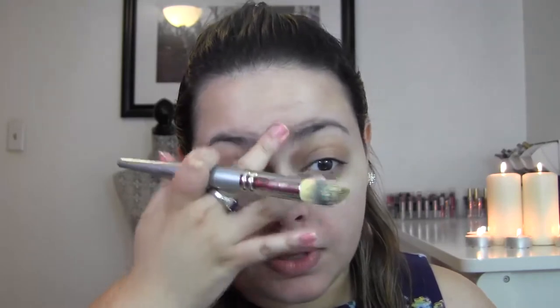The next step is to conceal. I'm going to take my NYX HD Concealer in yellow and use it underneath my eyes just to brighten them up a bit. I'm going to take a Sephora Tapered Foundation Brush and blend this in. I also like taking what's left on my brush and bringing it down the bridge of my nose, because I find that area is very red.